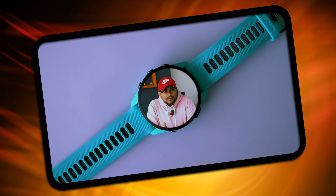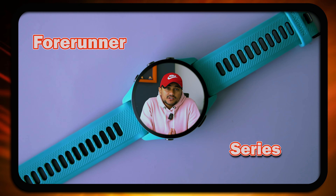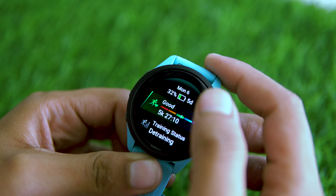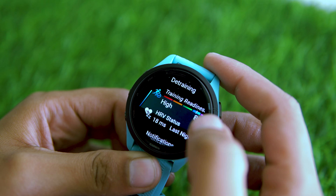As you know, Garmin watches, especially the Forerunner series, is known for being some of the most feature-packed smartwatches out there. But with all those features, it's easy for new users to feel a bit overwhelmed.